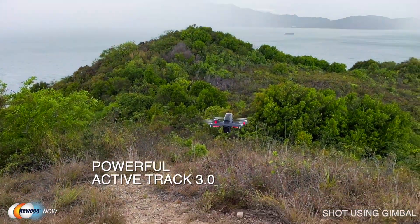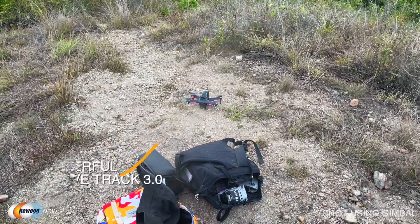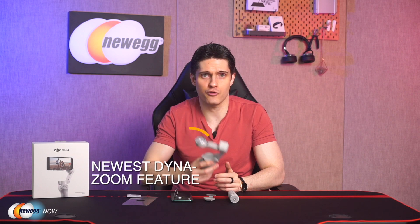In terms of software features, ActiveTrack 3.0 makes tracking your shooting subjects easier than ever. This 3.0 version recognizes adults, children, and even pets with higher accuracy, and you can also fine-tune your image composition using the joystick. You can also choose story mode for access to quick and easy pre-made creative templates, including the Hitchcock effect and Dynazoom, which creates a push-and-pull zoom effect. There's also the clone me feature, which allows you to shoot, pause, and reposition yourself in the frame to stage a conversation with yourself.